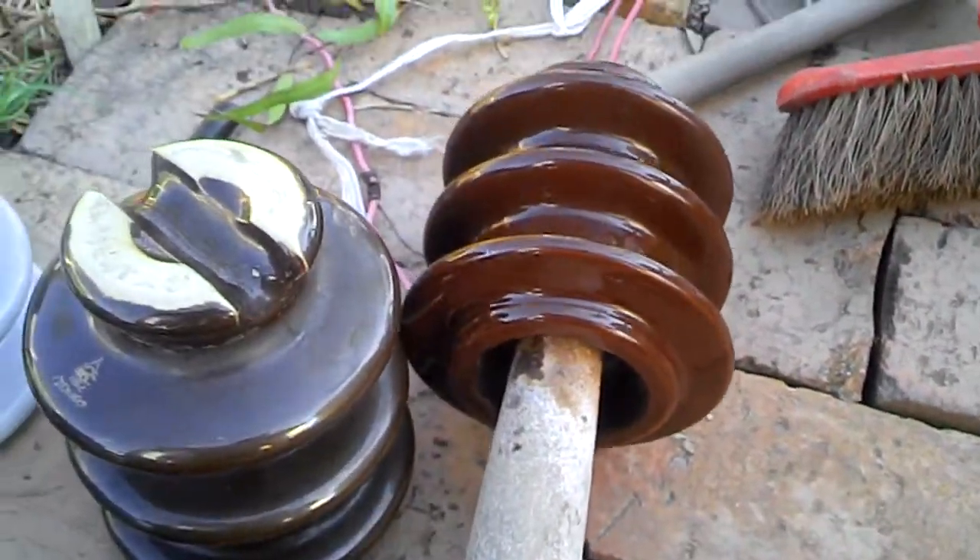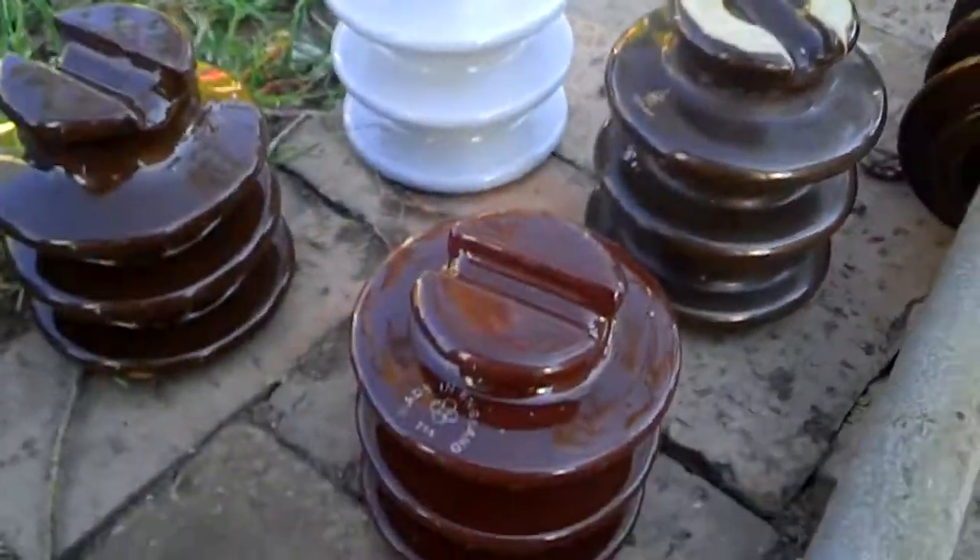Obviously they couldn't get it off, so they had to screw it off. Yeah, these are really nice. Thanks for watching.